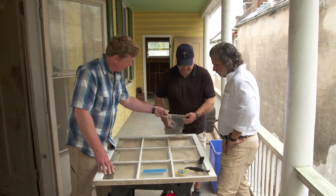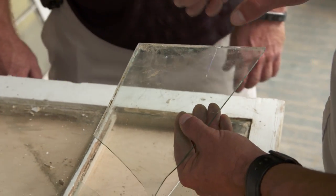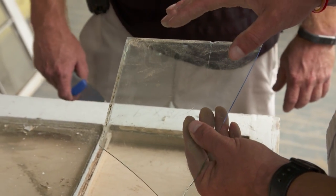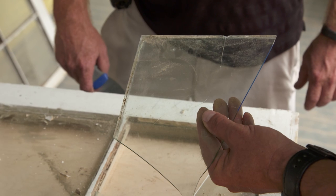A couple pieces coming out — you guys think original or newer? This is a newer pane, it's not period to the house. You can see it does have some small waves in it, but it isn't considered what we would call antique glass.